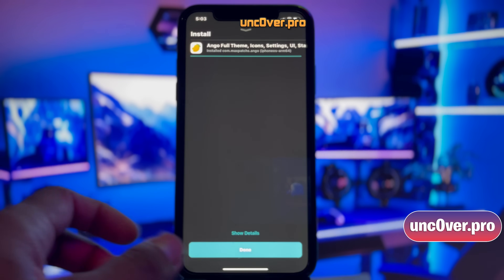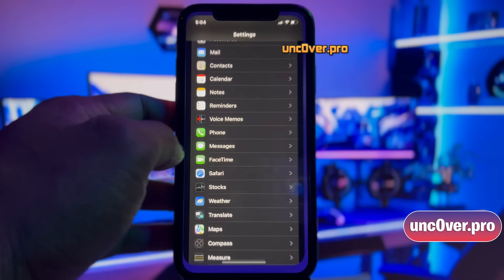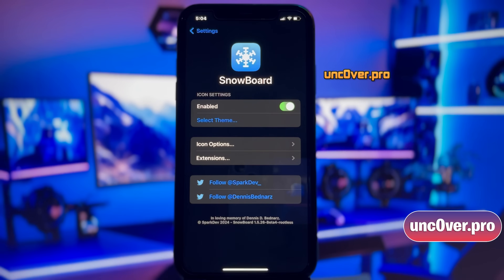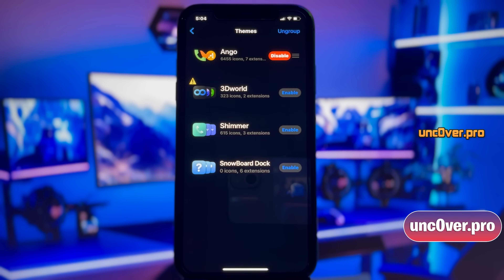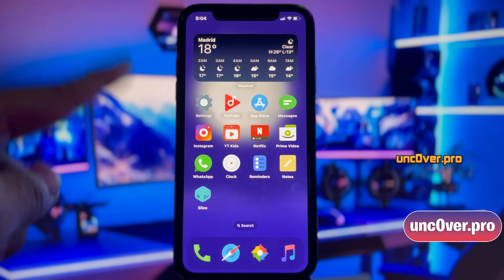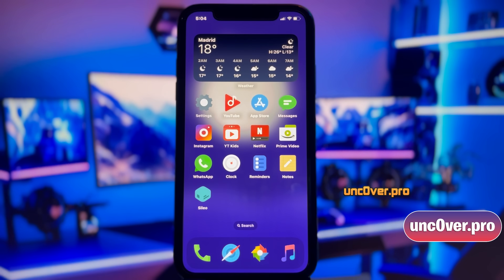Alright, once the theme is installed, you have to enable it through settings. Go ahead and open up your iDevice settings, then scroll down to the very bottom and find the Snowboard option. All you need to do is click on the Enable button beside the Ango Theme, and then click on this Apply button. That's it guys — now just go back to the home screen to see the magic. There it is — as you can see, this theme has completely changed the look and feel of my iDevice, and this looks really cool.